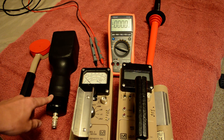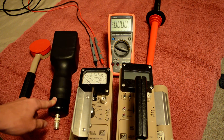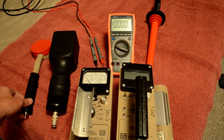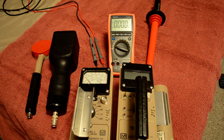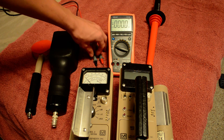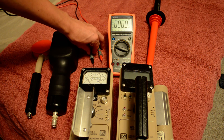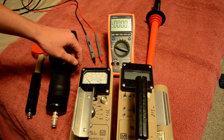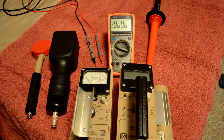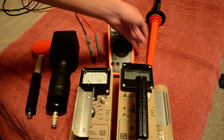Over here we have a plastic scintillometer, it's a 3x3, and this is the infamous 44-9 pancake probe. Right here we have the traditional probes for the multimeter, and this right here is the multimeter — it's a Vichy VC99. I'll put all this info in the description box so if you're interested in these items you can look them up.